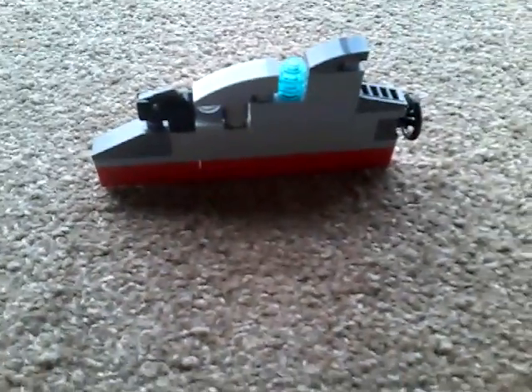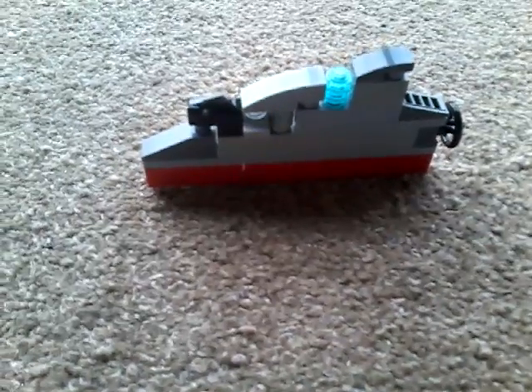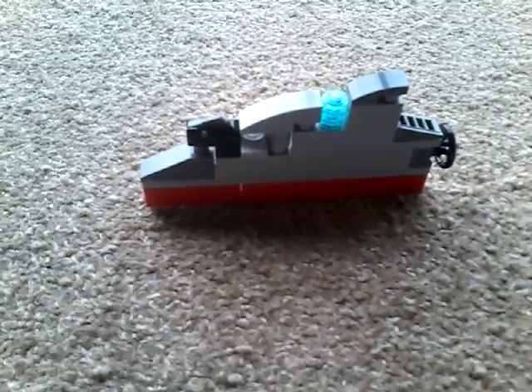Alright, I hope you liked that tutorial today on how to build a LEGO submarine — that's actually supposed to be mini — and yeah, goodbye! Don't forget to subscribe, leave a like, and leave a comment down below. See ya!